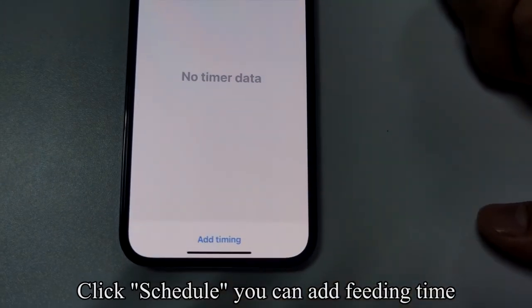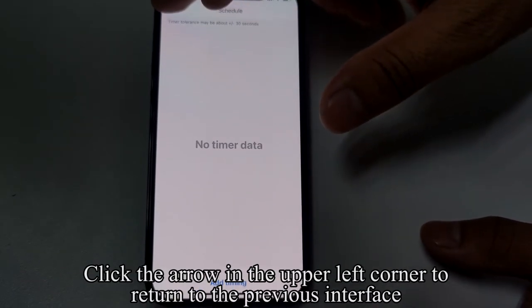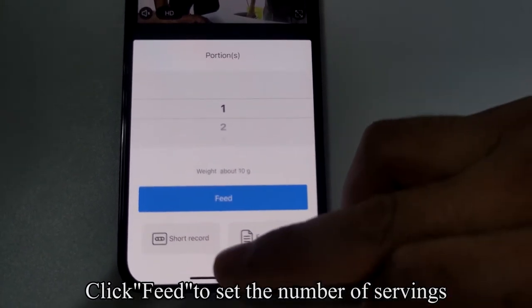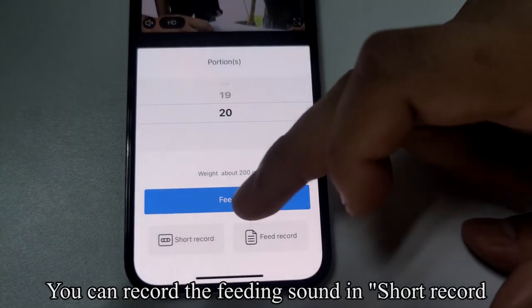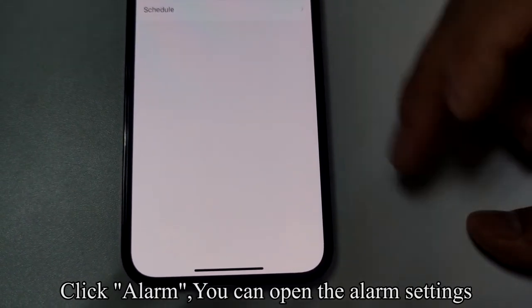Click Schedule — you can add feeding times. Click Add Timing to add the feed time you need. Click the arrow in the upper left corner to return to the previous interface. Click Feed to set the number of servings. Click Schedule again to see the feed record. You can record a feeding sound in the short record section. Click Alarm to open the alarm settings.